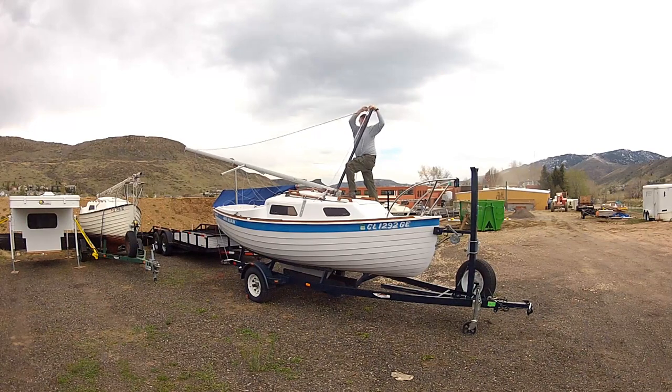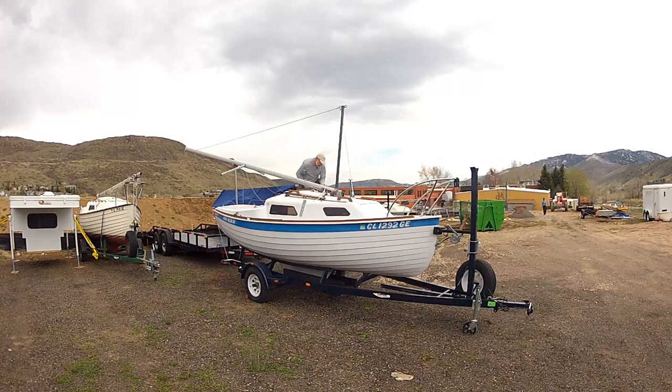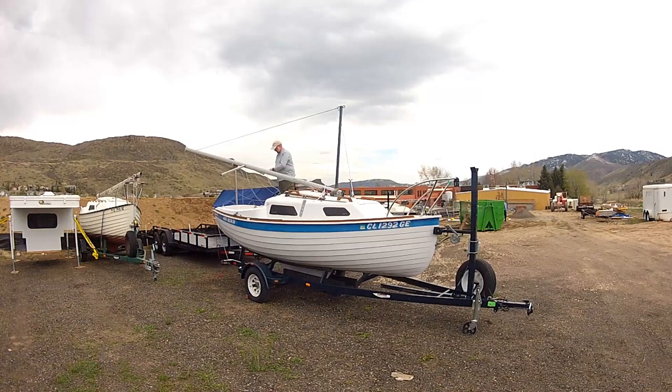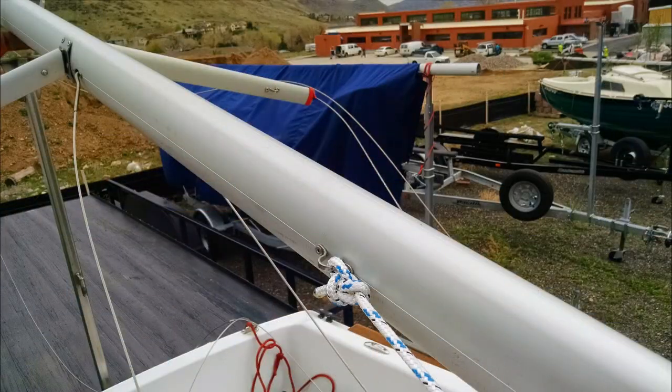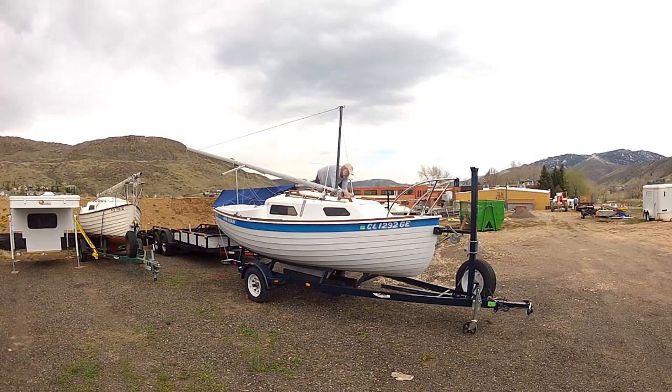Now grab the jib halyard and attach it to the aft eye — this is the same eye that the 97-inch lines are attached to. Pull the jib halyard tight so that the gin pole is just aft of being straight up and down, good and snug. Now tie one of the remaining 97-inch lines using a bowline knot. Be sure you tie a good bowline knot, as the weight of the mast is being held by this line. Secure the 97-inch line to the strap eye on the port side of the mast using a bowline. Lead the line forward to the port side jib car track and secure it as you did with the prior 97-inch lines — double looping it through the block and then securing it with a series of three half hitches. Make sure the line is snug.